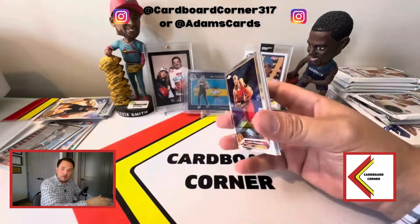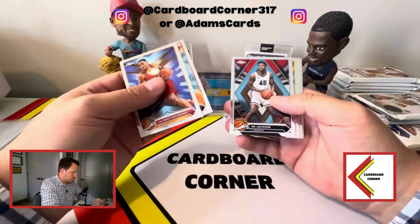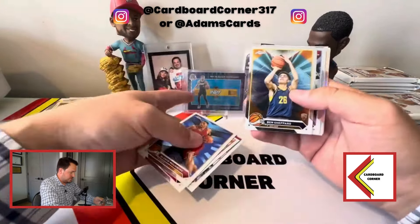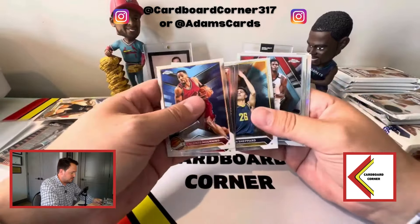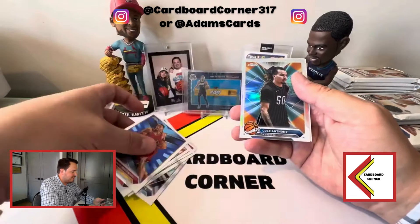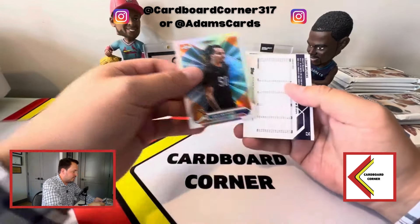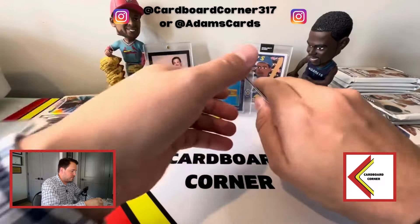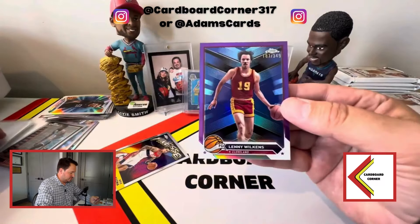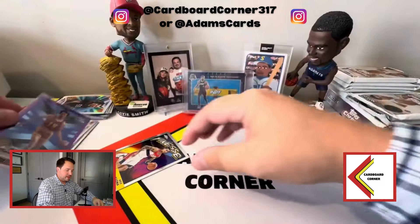The numbered cards are the backwards ones from what I've seen; the autos tend to be face forward. GG Jackson — probably our first good rookie. Ben Sheppard for my local Pacers. And then we've got Orlando — oh, it's another Markelle Fultz. All right, and then our numbered card is Lenny Wilkins — Kyle Kuzma on the insert on the back. Lenny Wilkins in purple — I don't know who else is going to be chasing that.